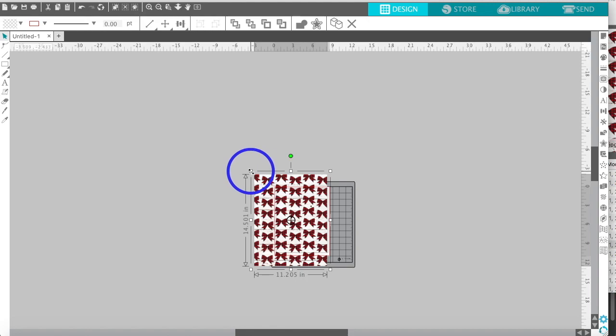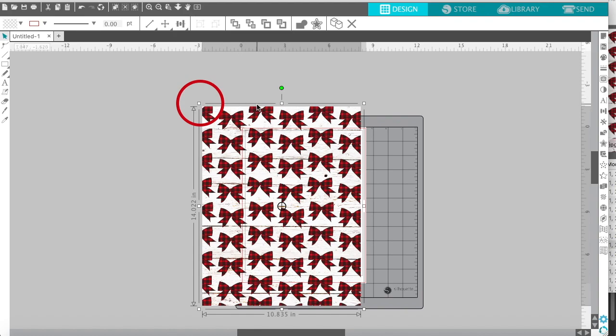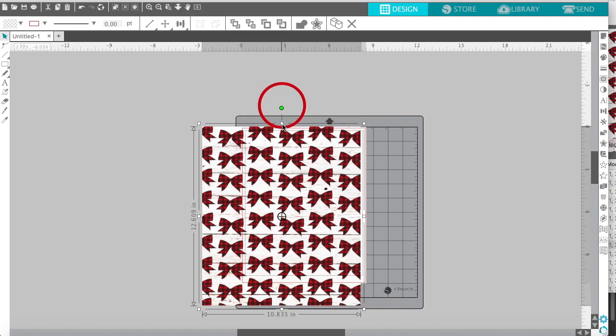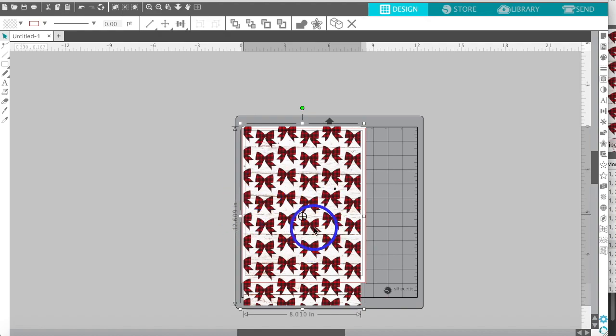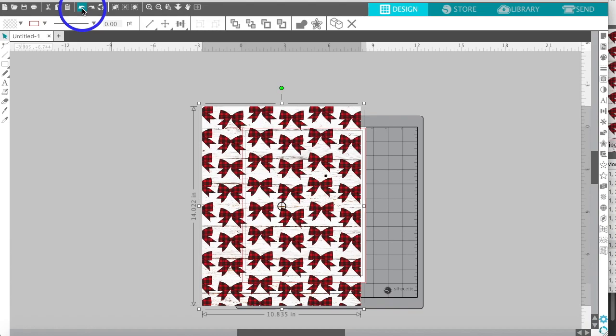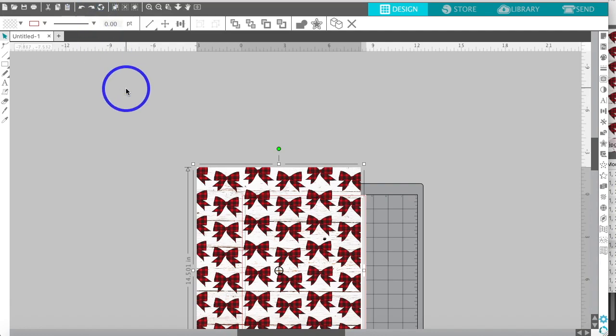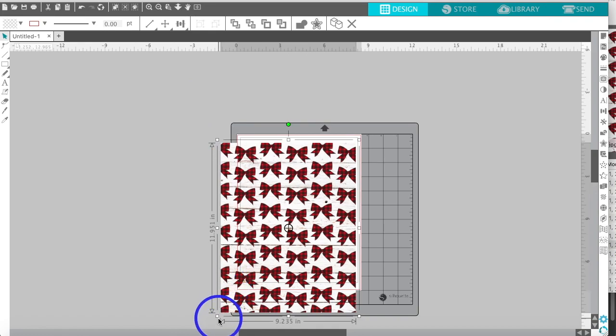When you resize anything — whether it's clip art or digital paper — you want to make sure you're pulling from one of the four corners. If you try to resize from the sides, you'll see how it warps the image. If you like that look that's fine, but I like to keep the integrity of the image. Your best friend is the undo button — if you make a mistake, just hit undo.